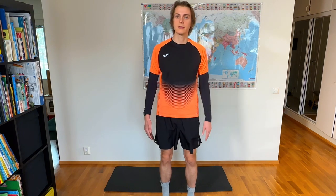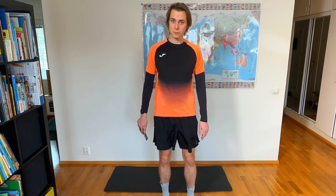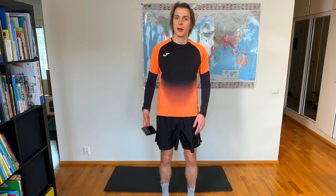every runner can do them because they target muscles every runner needs to activate. I see it especially in new runners or runners who don't have any prior experience from sport — the calves are not firing, the glutes are not firing at all. And after a while of training, maybe after a week or two, they start to complain that the knees hurt or some other part of the body hurts, and it's very preventable.